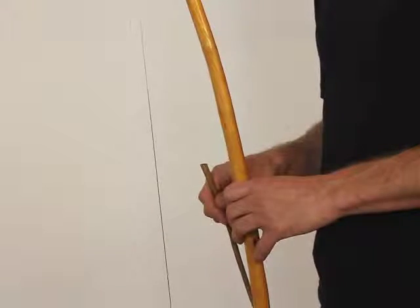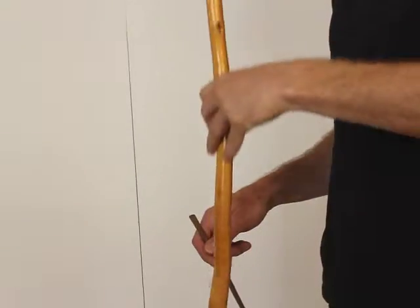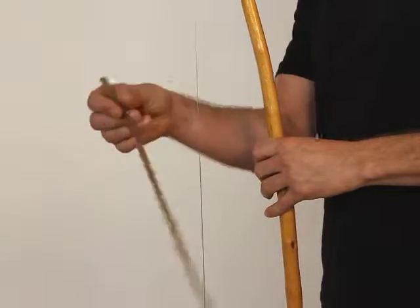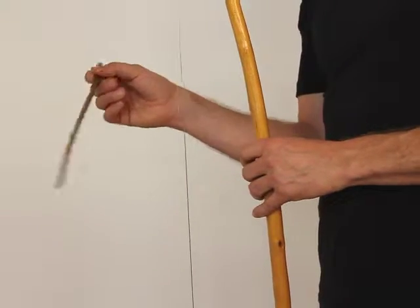Exercise six. Take the berimbau and put it on the ground like this, with the stick towards your stomach. Take the baqueta, a small stick, chopstick-like into the three fingers, and now try again the looseness.